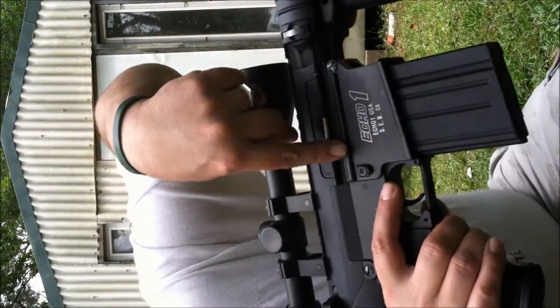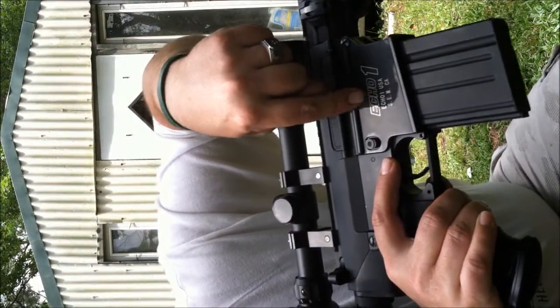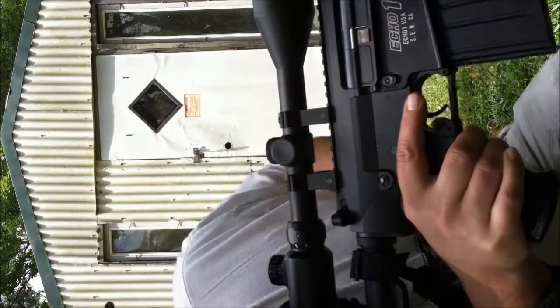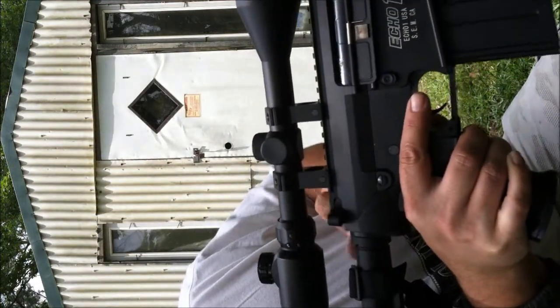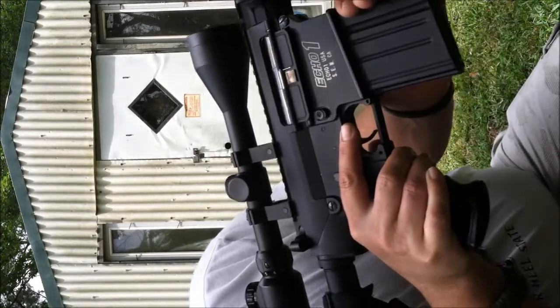You can see right there, Echo One, Echo One USA, S-E-M-C-A, California. The charging lever does expose your hop-up unit, does charge back. Everything in this is metal.